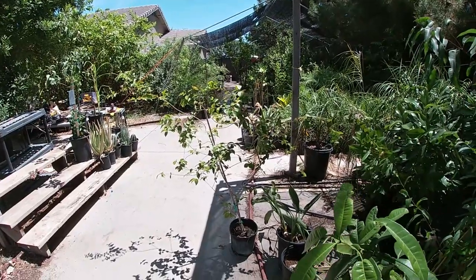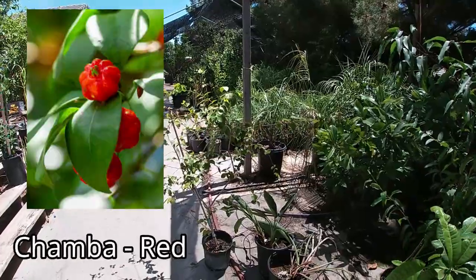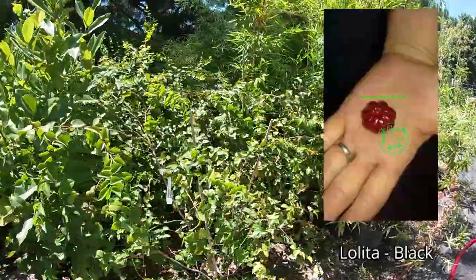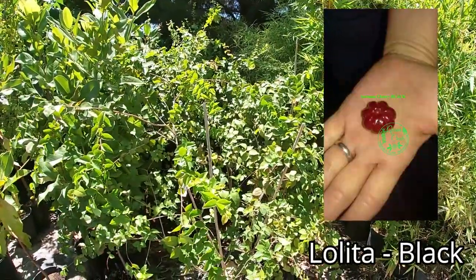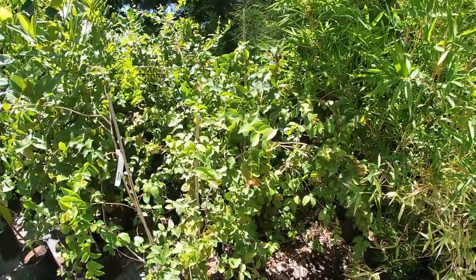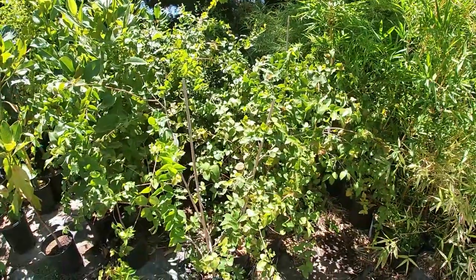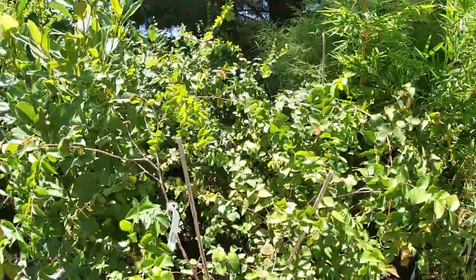They come in two different varieties. Normally you're going to have Chamba, which is the red variety, and you're also going to have Lolita, which is what I have the most right now — those are going to be black. Unfortunately right now they are out of season because we had a lot of wind and whatever fruits were on the plants completely dropped. But that's alright because today we are talking about the growing conditions for this plant.